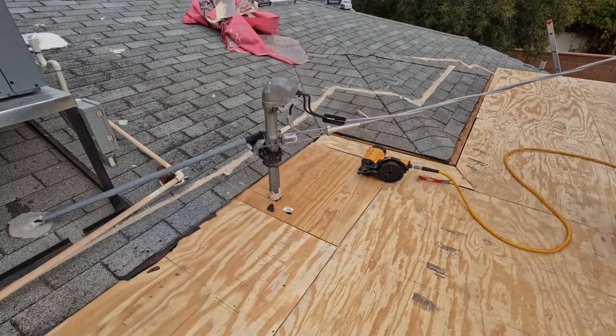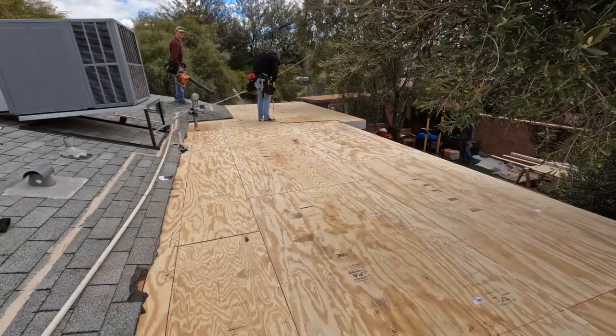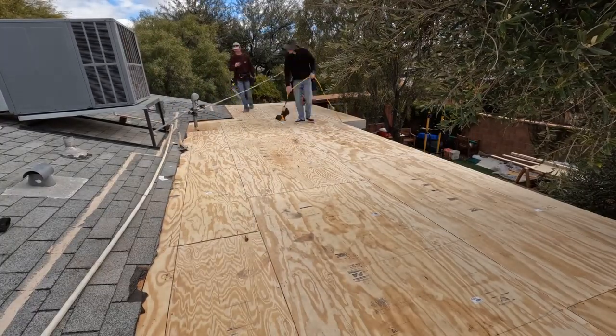All the plywood is down — we're just blowing off the roof. Looks good.